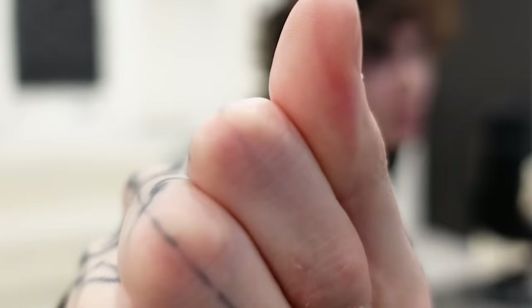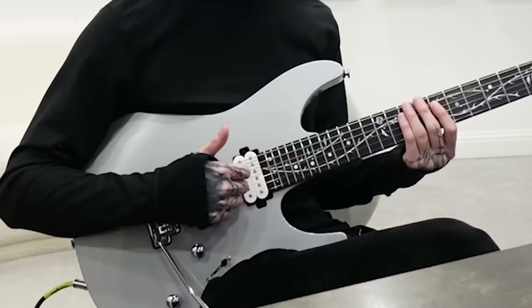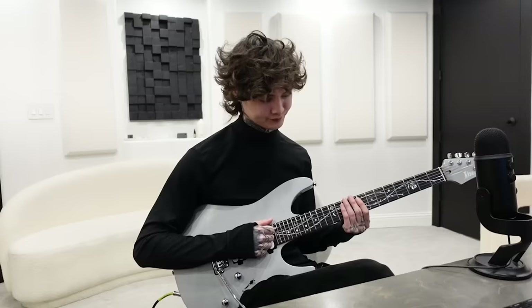The part that's going to be hitting the string is going to be right where the thumb meets the nail — you can see it's a bit red, and that's the part that's going to strike the string.